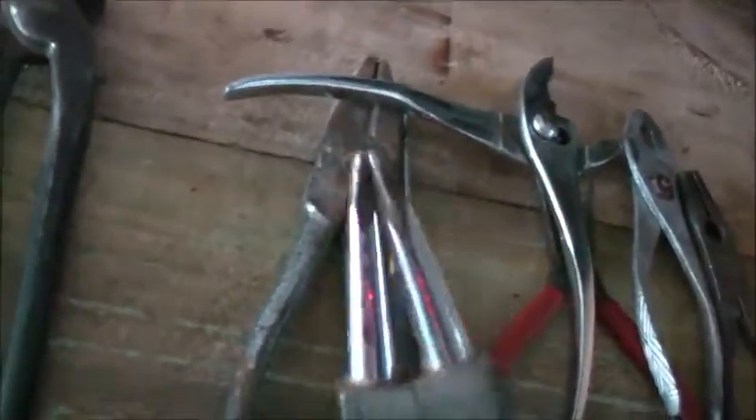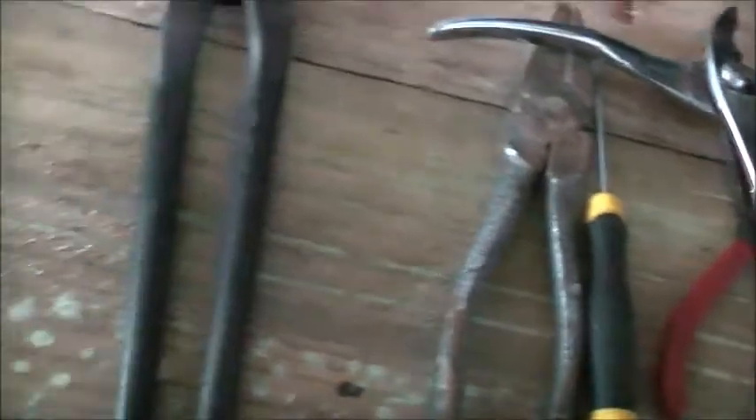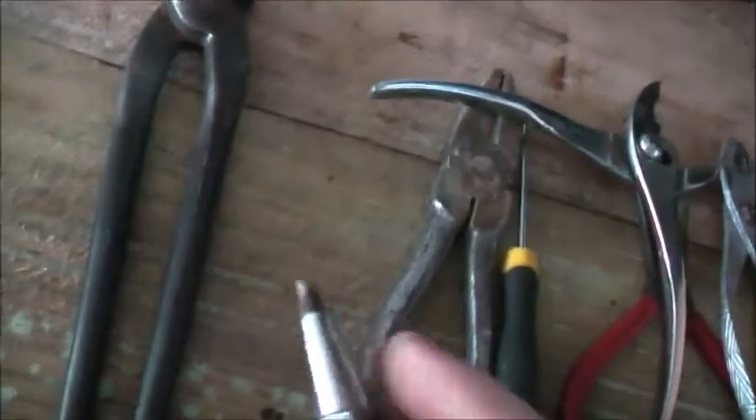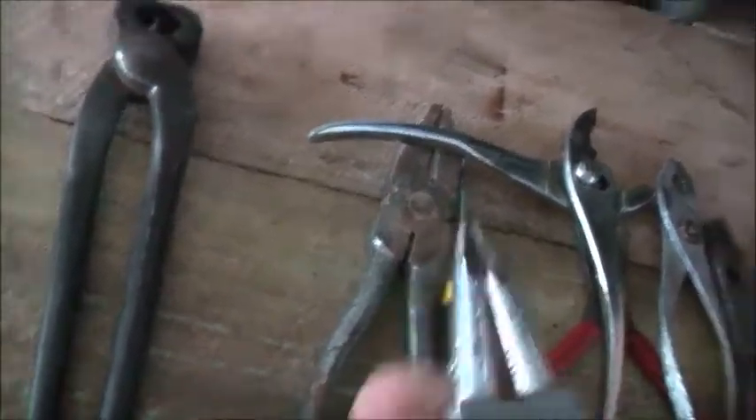Good quality German brand, German-made. Dad's ground it down over the years and made a circlip tool — so it fits and removes circlips. Good bending sort of pliers for making hooks and loops and copper wire and stuff.